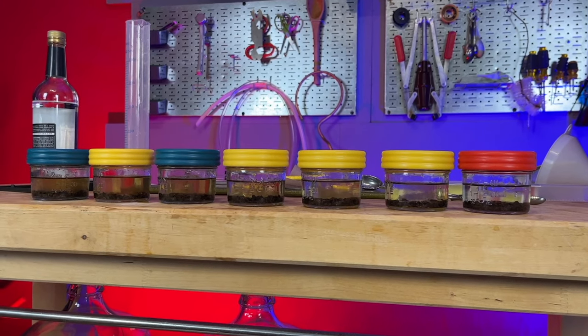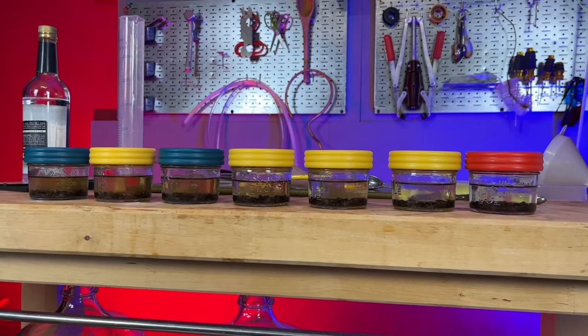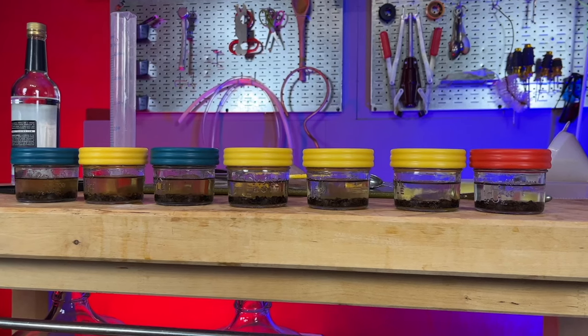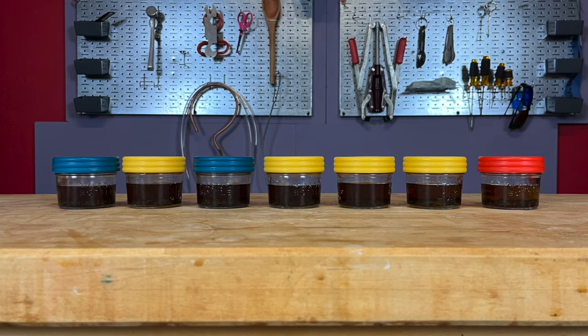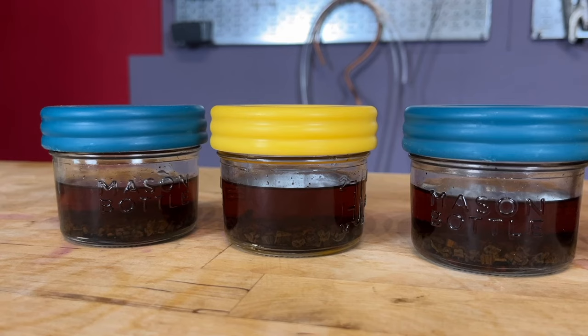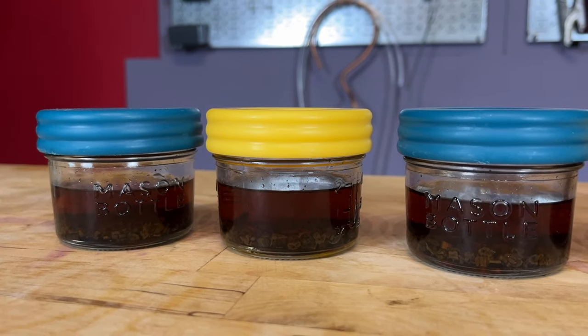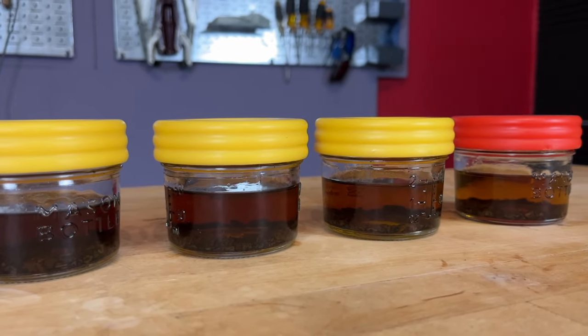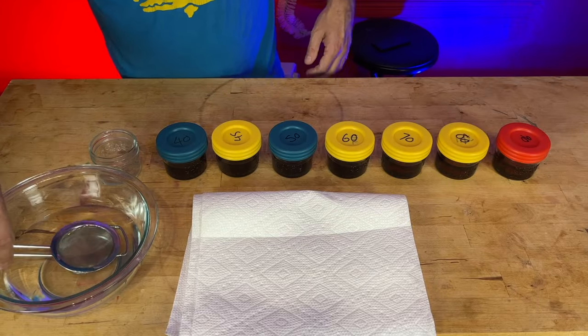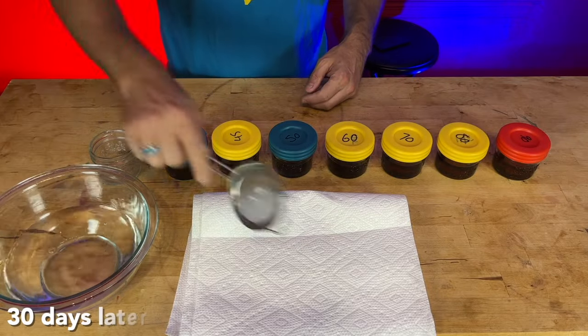All of these sit for 30 days to infuse. You can see there's definitely some variation jar to jar — the higher ABV tinctures are a lot more clear, which indicates some water-soluble compounds that seem to transfer from the vanilla beans better in a higher water-density tincture. It's interesting, and I wonder if it'll have any impact on flavor.